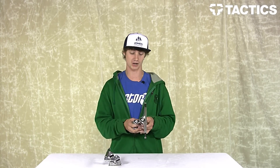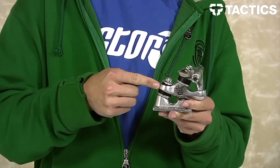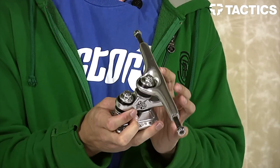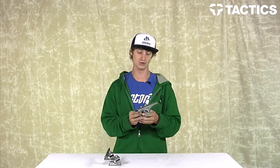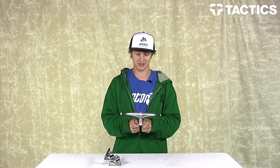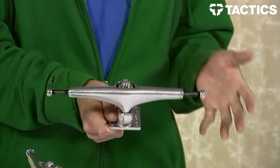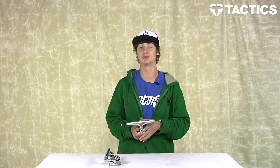Another cool thing you can do with this truck is take out that middle joint and revert it back to a single kingpin truck. That gives you a regular standard kingpin truck but with a nice wide 10 inch hanger — great for a big pool deck or something like that.